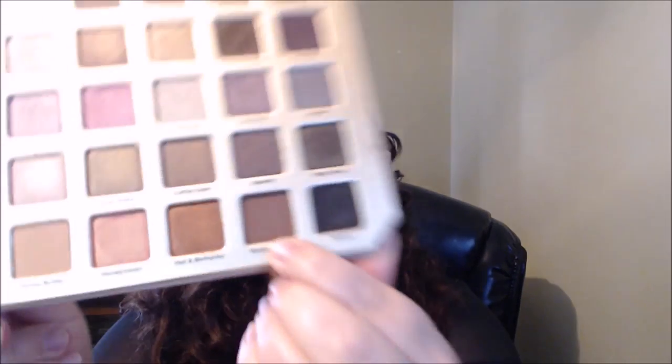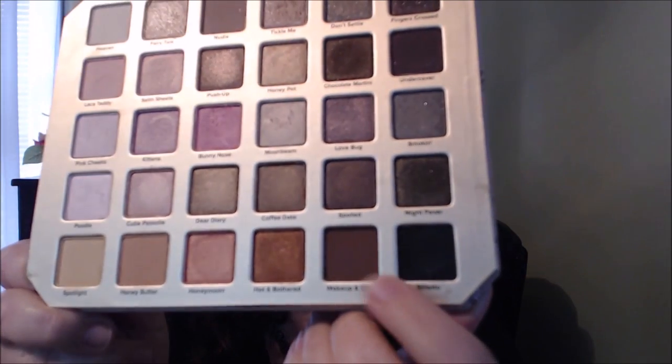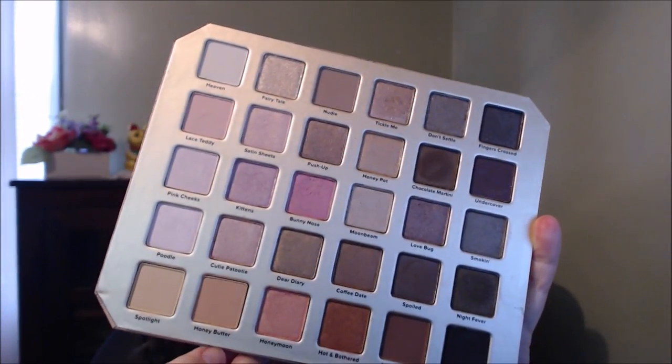Some of the pink tones in here are my goal. First I'm going to take 'Makeup and Chill,' which is a deep brown color, and work it into my crease area. Then I'm going to take my fluffy brush and go into 'Honey Butter' — I like that color — and work it on top along the Makeup and Chill.